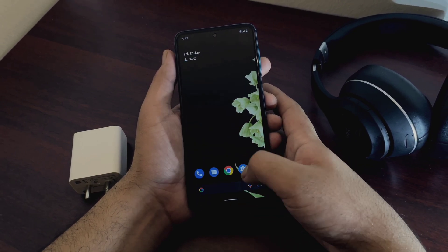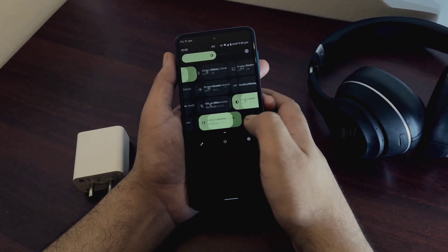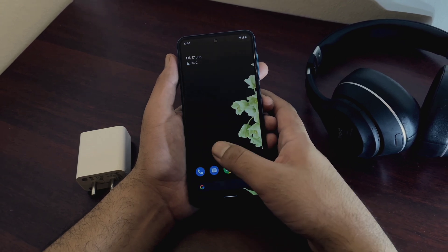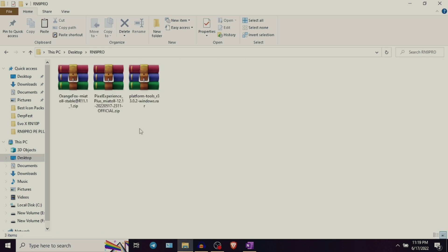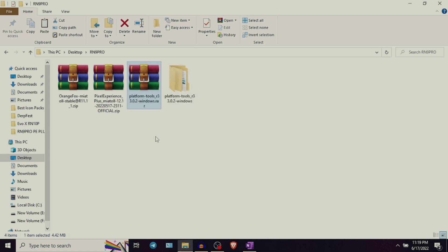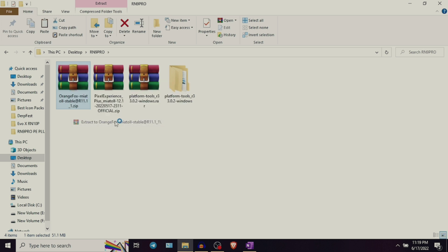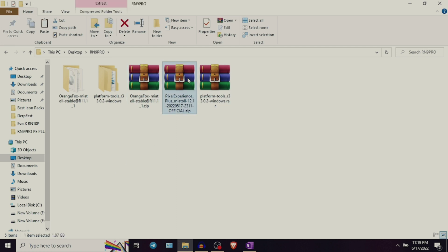First, we will take a look at all the steps on how to flash a custom recovery which is Orange Fox Recovery, and then we will also go through the step by step guide on how you can flash Pixel Experience Plus in this device. Let's take a look at all the files you would need. The first one would be Platform Tools, which is a zip file — please download and extract it anywhere on your PC. The second file would be the Orange Fox Recovery file, also a zip file — please extract this one as well. The third file would be the ROM file itself, which is Pixel Experience Plus. Please check the video description for all the download links.